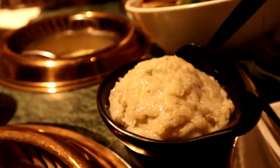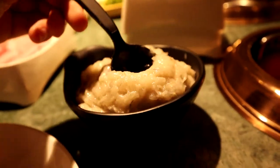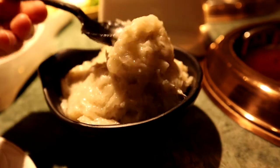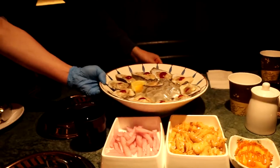This is the shrimp paste — it comes with your all-you-can-eat and it's so cool. It's like ground up shrimp, so you make your own shrimp balls essentially. Let's drop it into my tomato soup. Delicious! So good. So many oysters!